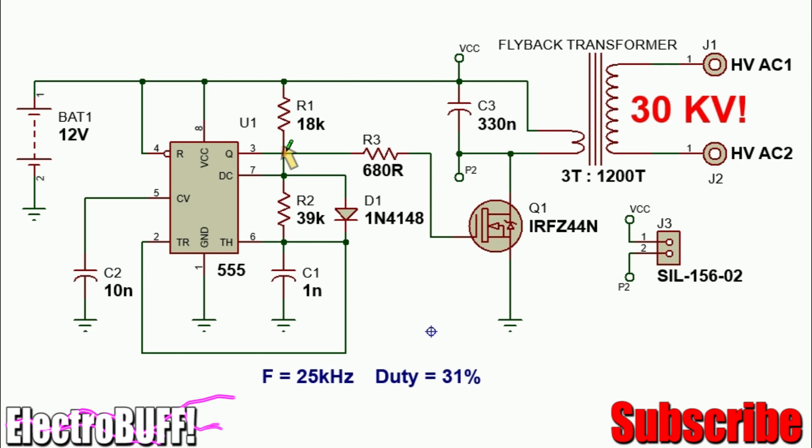This way the duty cycle is guaranteed to be less than 50%. Capacitor C2 acts as a stabilization capacitor to keep the output at pin 3 stable even with changes in the input power supply. When pin 3 is high, it will cause the MOSFET to conduct and so allow current to flow from VCC through the primary winding of the transformer, through the MOSFET and to ground.